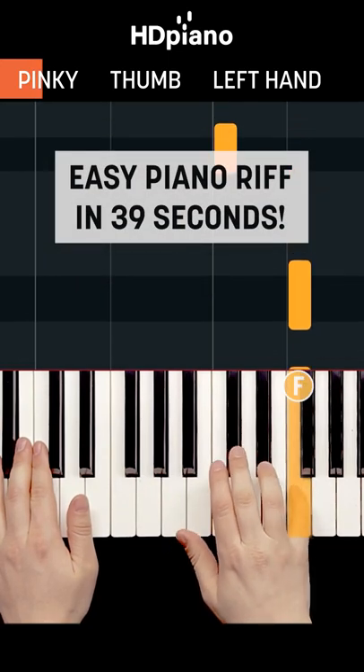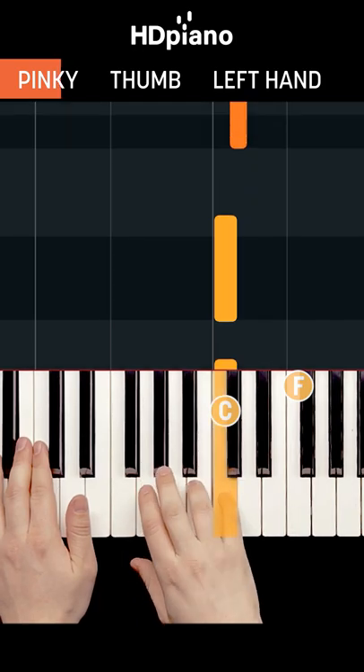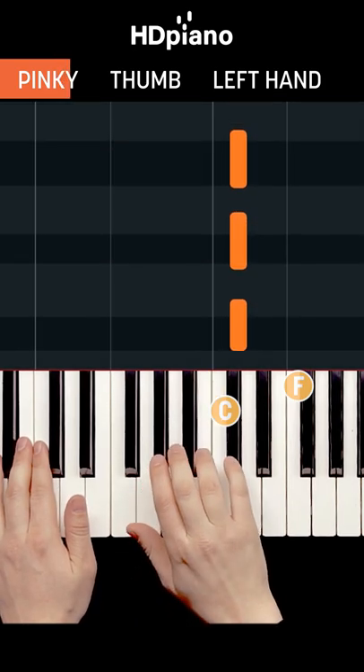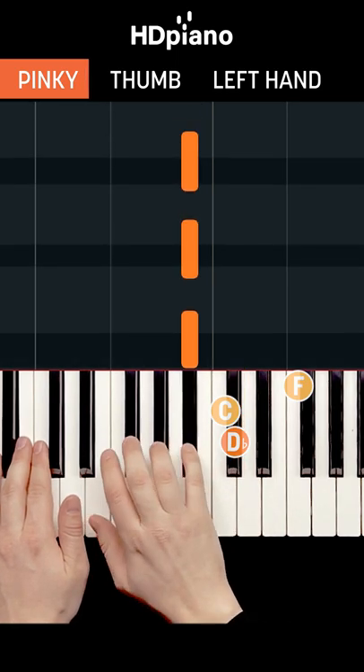Find F with your right-hand pinky and play it four times. Then jump down to middle C with your pinky and play that four times. Then step next door to D-flat four times, then down to B-flat four times.